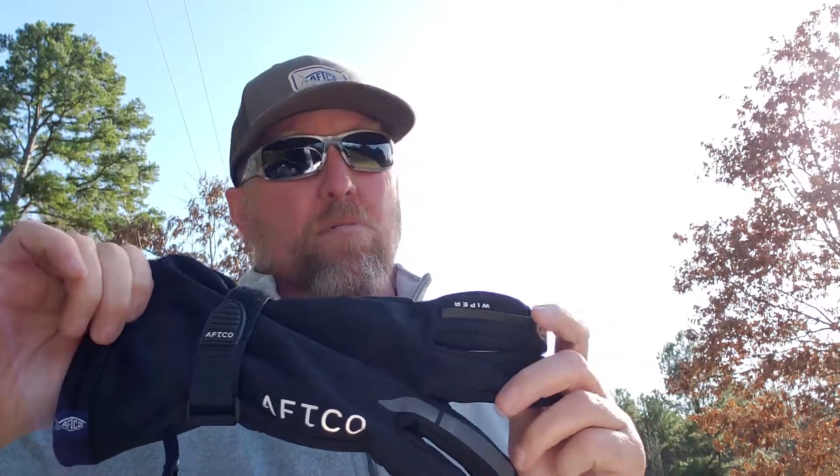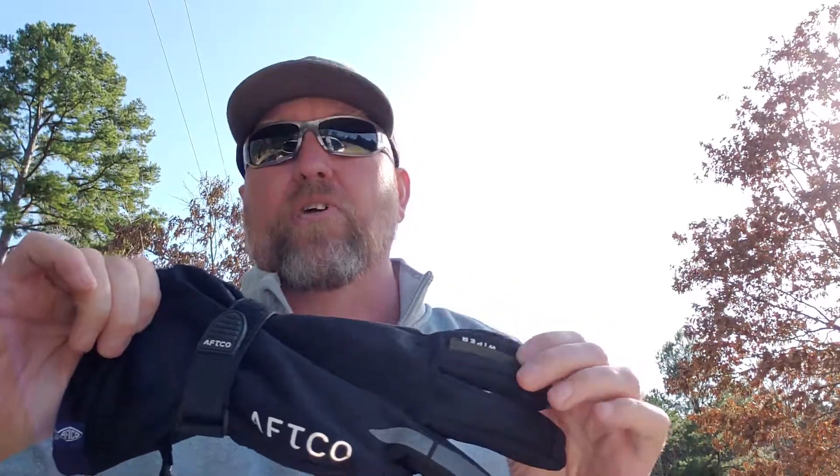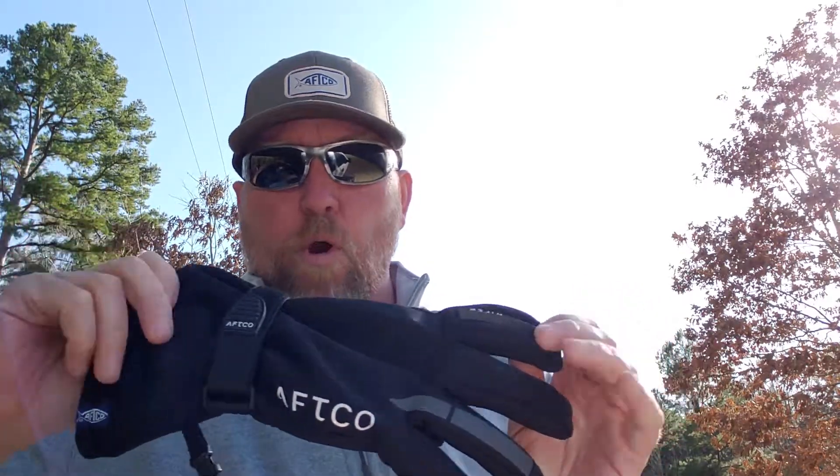I wore these all day yesterday while I was on Athens while it was raining, and I'm going to tell you what, it rained pretty hard yesterday at times, and I was amazed at how well this glove worked. It kept my hands dry the entire day.